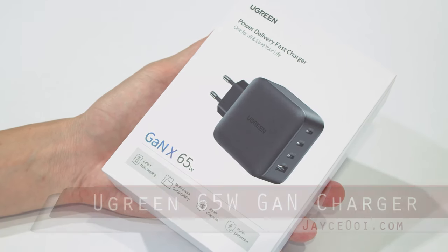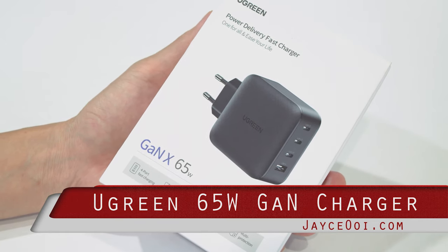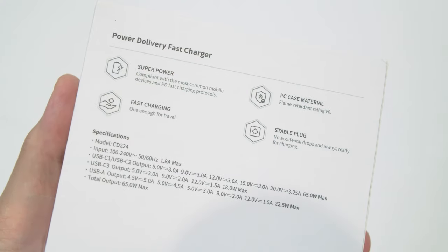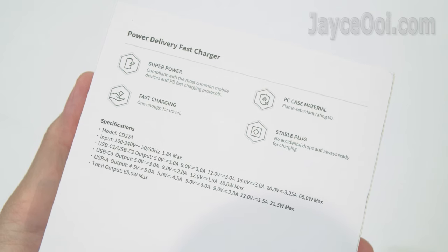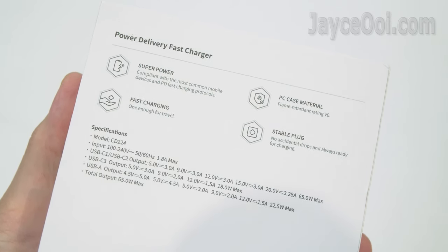Hey guys, check out what I have from Ugreen. It is a 65W PD charger using the latest GaN technology, coming with 3 USB-C ports and a USB-A port. It supports Power Delivery 3, Quick Charge 4, and other quick charge protocols.